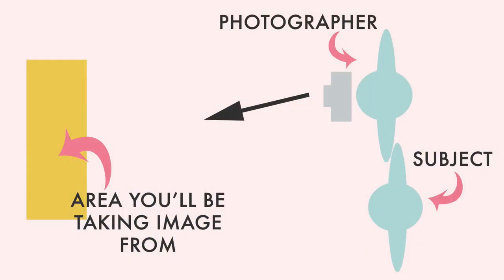We've finished with our exposure and we can now move on to setting our white balance. For this we're actually going to stay in the same location — still standing with our subject, pointing our camera with the ExpoDisc in front of it, back to where we are going to be taking the image from.